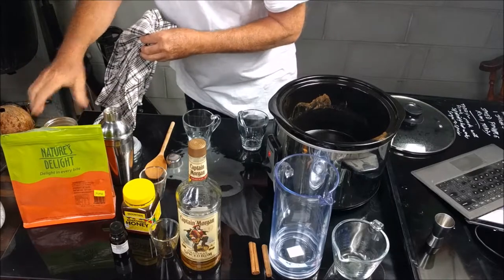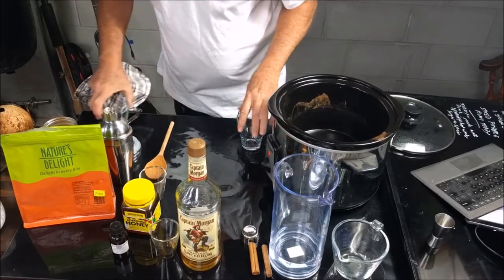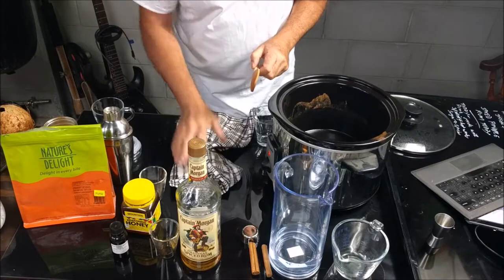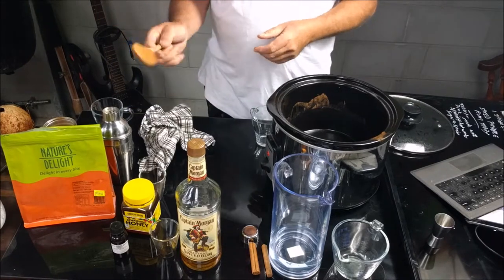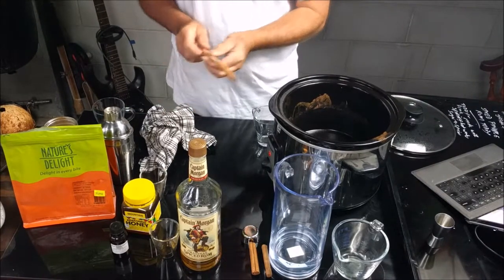Yikes! That's the beauty of cocktail adventures — you never know what's going to happen. Now, remember when you're doing toddies: stir it up with a wooden spoon when you're heating it.